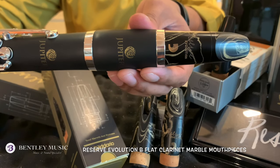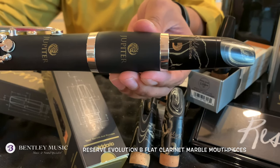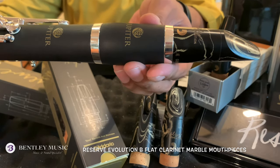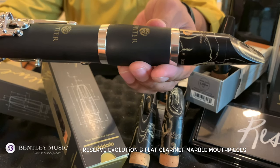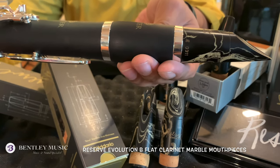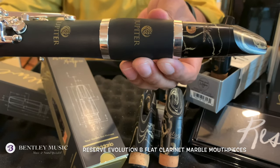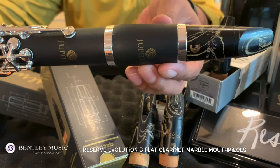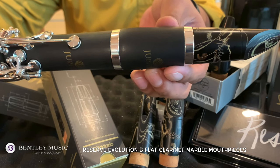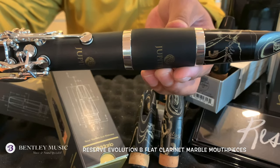The D'Addario Reserve Evolution B flat clarinet marble mouthpiece is designed for the modern clarinetist. It delivers a warm and refined tone, featuring quick response and ease of articulation. This new mouthpiece from D'Addario Woodwinds provides clarinetists with greater flexibility for a wide variety of musical styles.